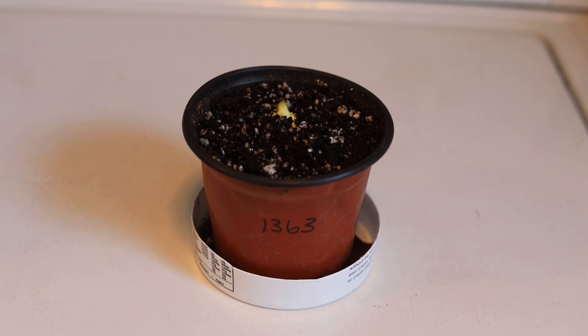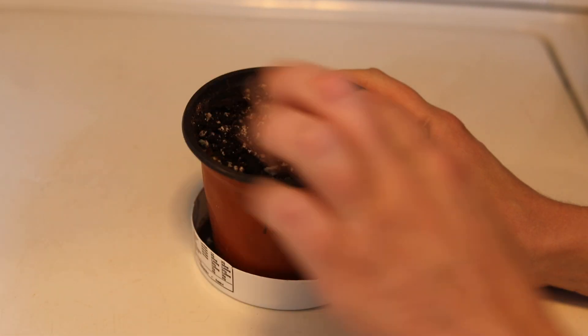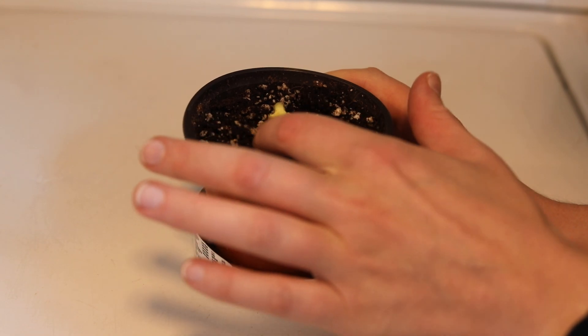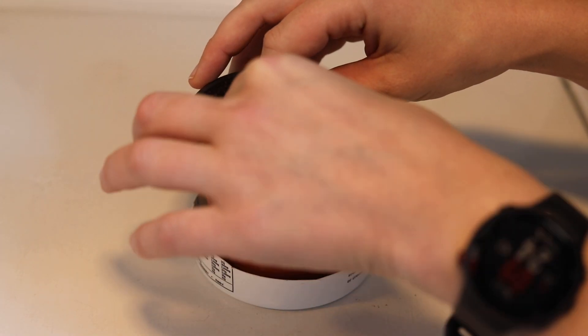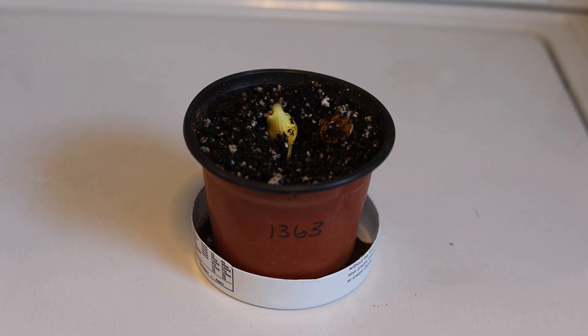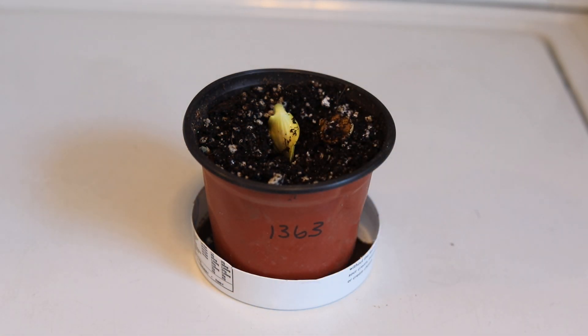I would very much advise against using soil from your backyard because it will probably not drain as well, and your seed can still rot if it's in soil that's too cold and too wet. As you can tell, it also took a lot longer to sprout, which makes a huge difference. This guy is stuck under the soil as well, so I'm going to gently dig down a little and release him. He may eventually work his way out, but I don't want to take a chance. We got him free, and he'll eventually work his way up once he sees the light.